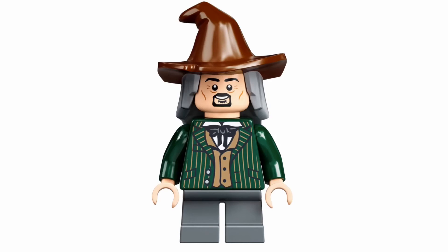Next up we have the Daily Prophet reporter. As you can see, he uses Scarecrow's hair/hat combo piece from Batman, which I think is really cool. New face, new torso, light blue legs — same as Ron, I believe. He also comes with a camera, but in this picture he does not have it.